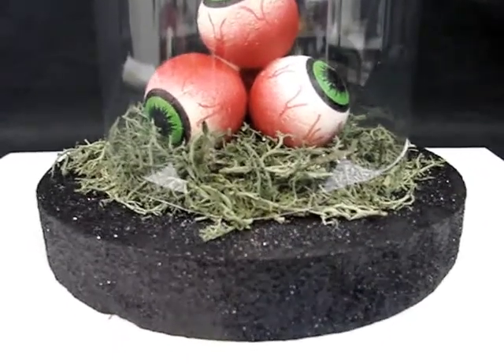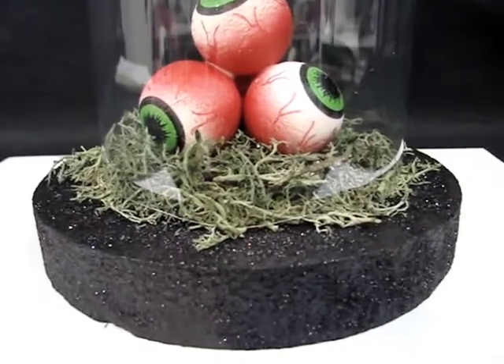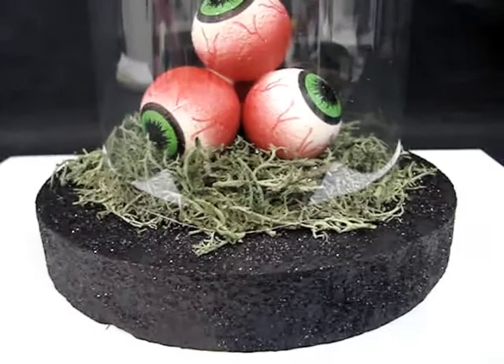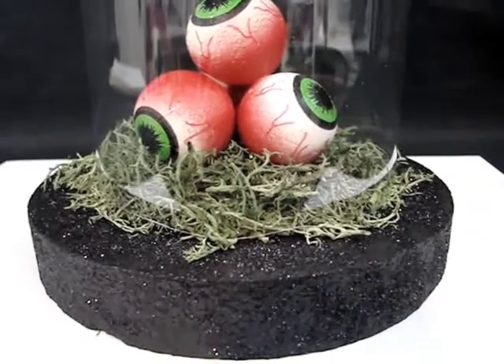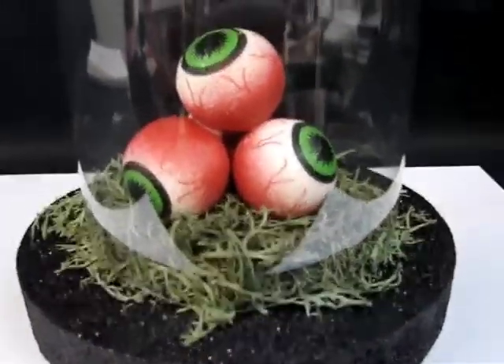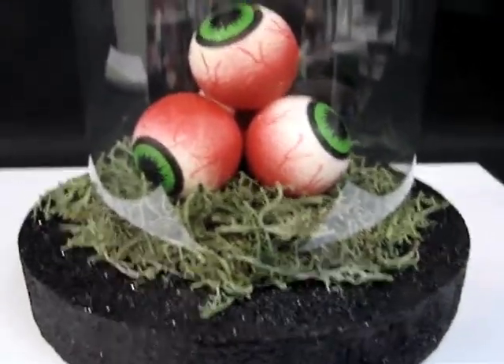For the second layer, while it was still wet, I added some Martha Stewart black glitter right on top of the wet paint. Then once that was done drying, I got some Aleene's Crafting Glue and put a layer of glue on top of the disc, just in the center portion of it.